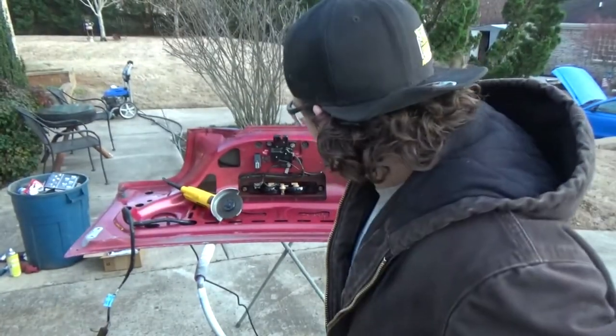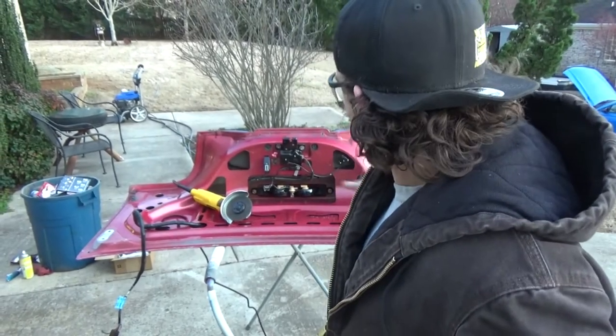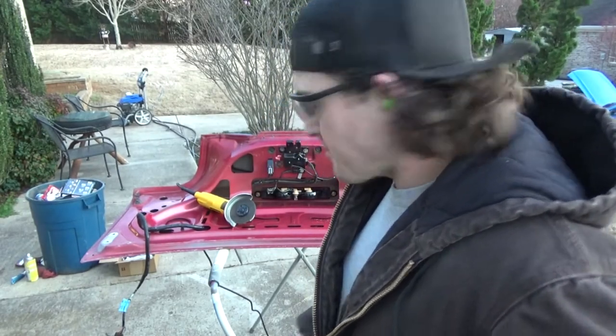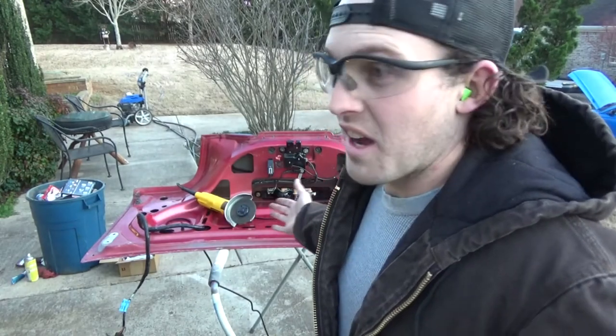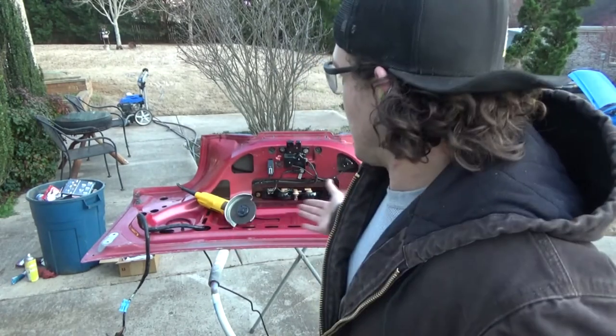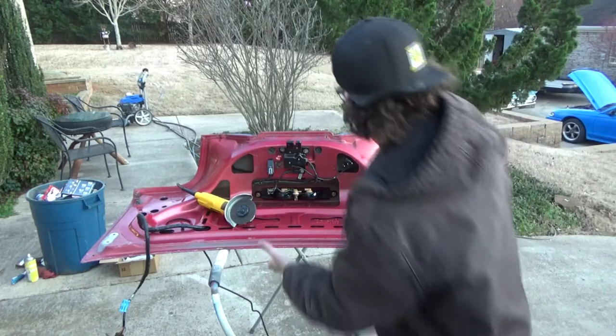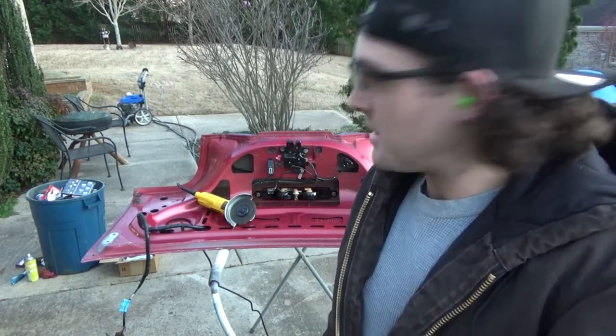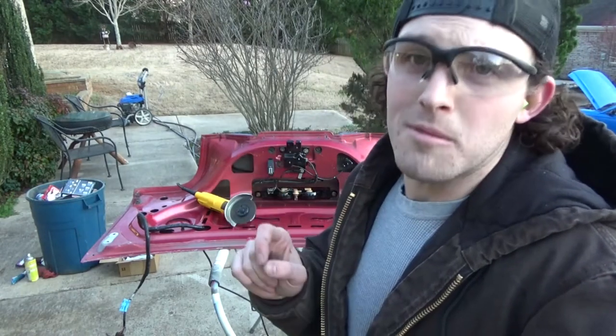Let me get the trunk off and start cutting it out. Here's the deck lid in all its original glory. I don't know exactly how much these things weigh, but it's got to be like 35 pounds. That thing's pretty heavy — you can fit a small child on that. And it's like 35 pounds. Anyway, we're going to fix that problem right now.